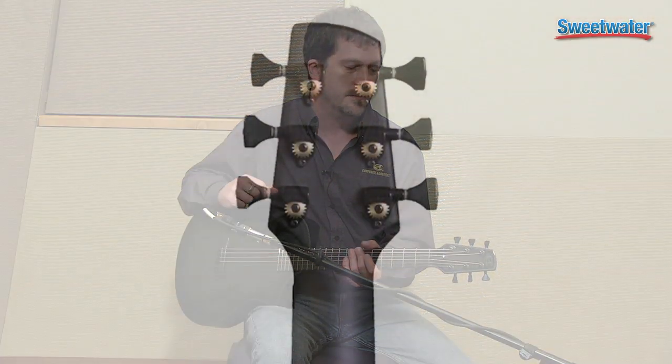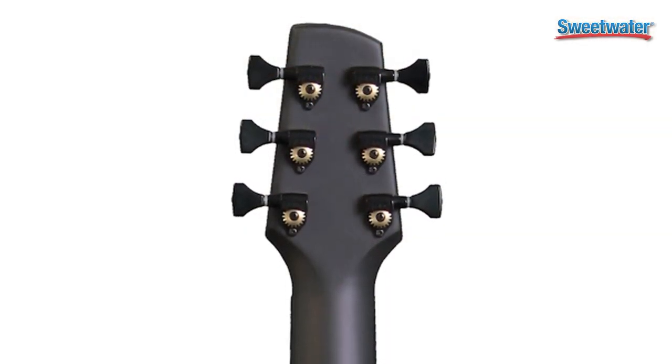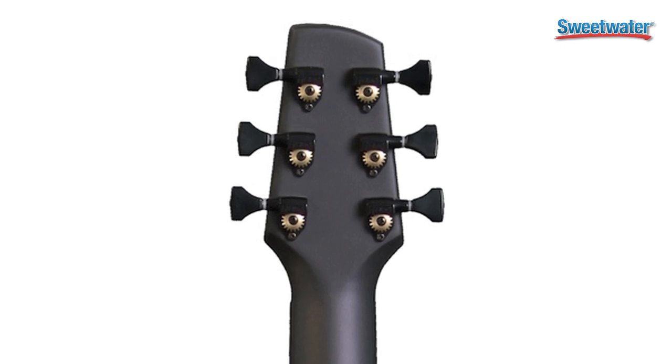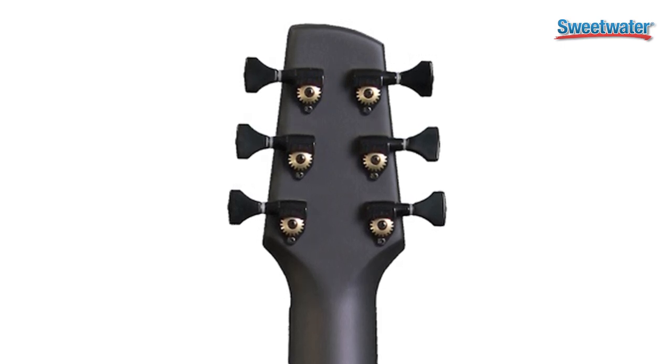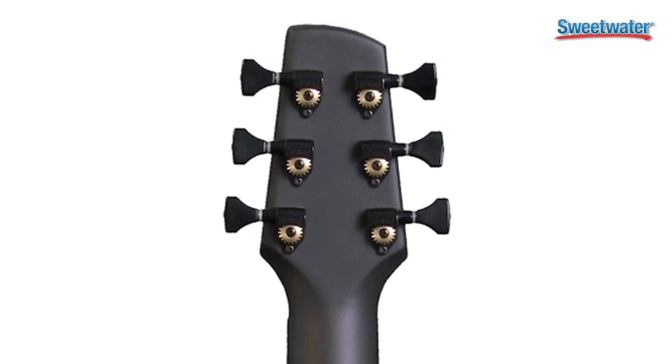It will not go out of tune, nor will the neck move on them, so it will always play exactly the same. On the Composite Acoustics Cargo, we use nice Hipshot open back tuners, and it's also available with the LR Baggs active element pickup system, which has an onboard volume control inside the offset sound hole.